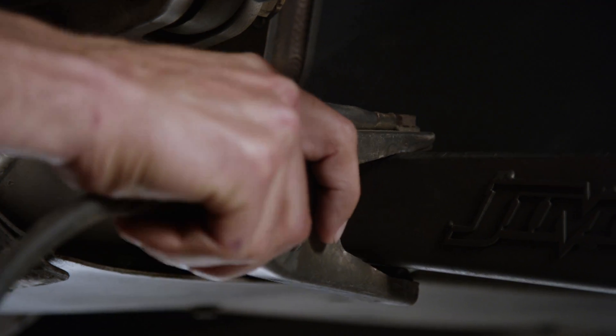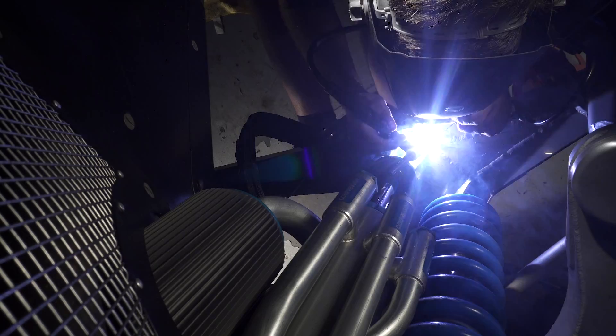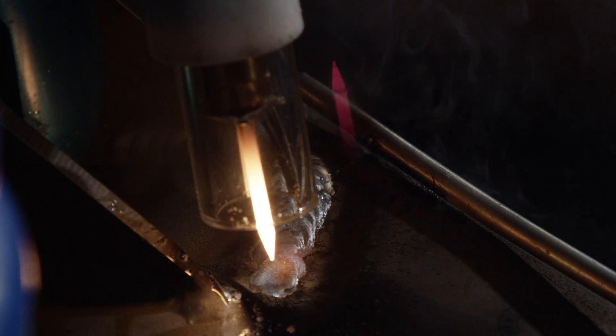And in the event that we do find a crack, you're able to weld directly through Steel-It. So it's a huge time savings for us, not only in the shop but in the field if we need to make a quick repair — we're able to do so in minutes rather than hours.